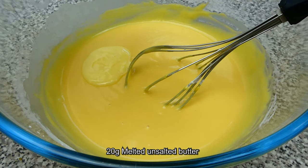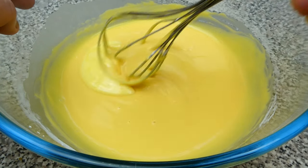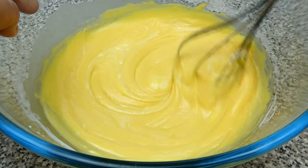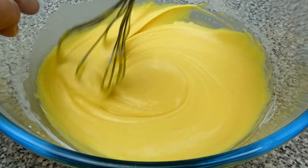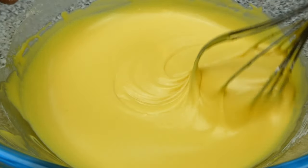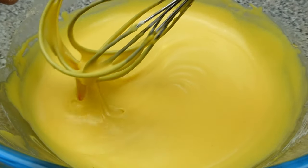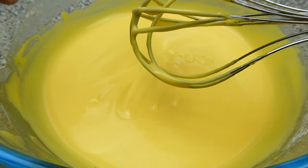add in the melted unsalted butter. When the consistency of the batter drips like this, then it's ready to be steamed.